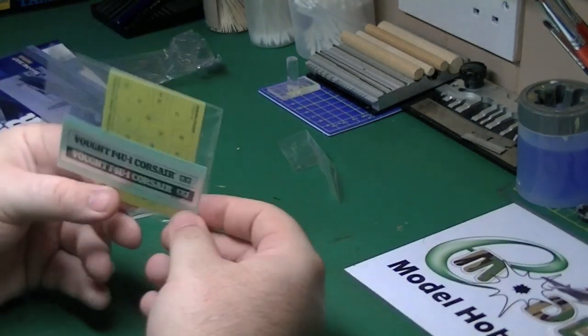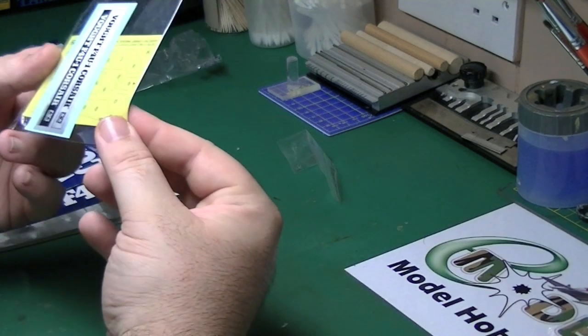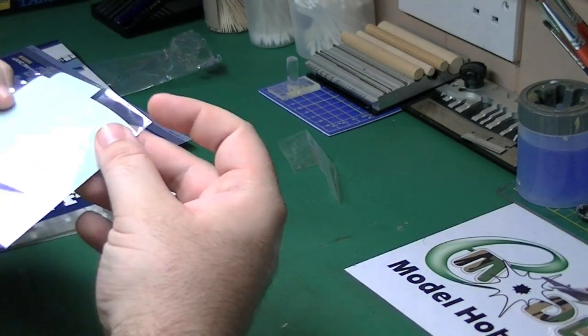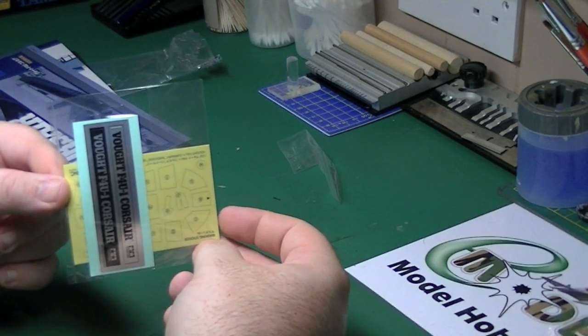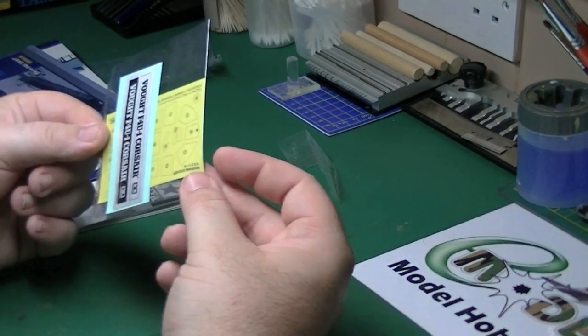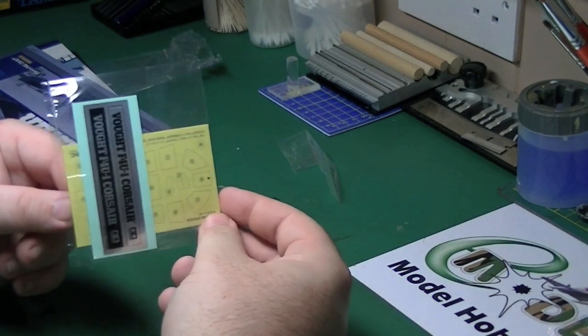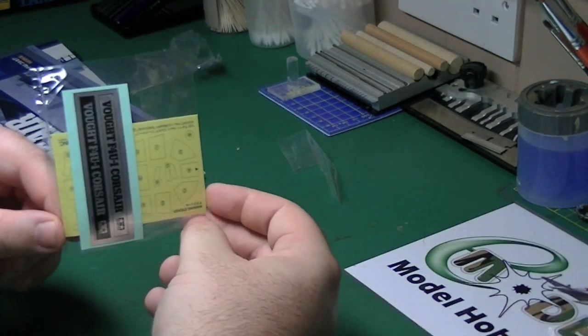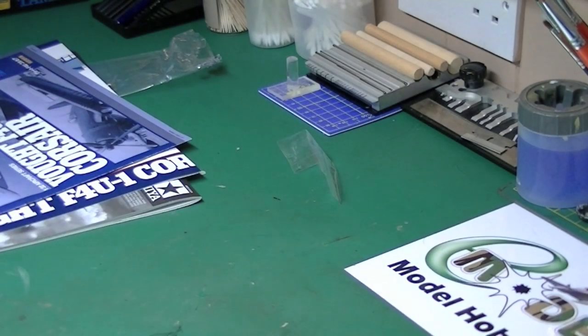There's a name badge for the stand and the canopy masking set. As always with Tamiya, it isn't laser cut — you've got to cut it out yourself. For me that's one aftermarket moment — I'll assume there will be something similar, a usable aftermarket canopy masking set. Because I'm not sitting there cutting them out and risking ruining the model.